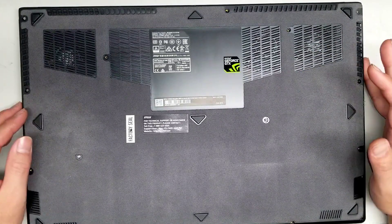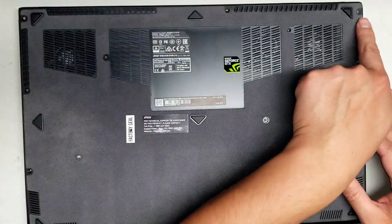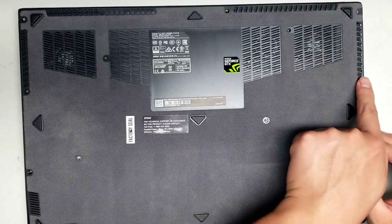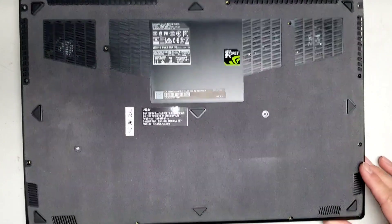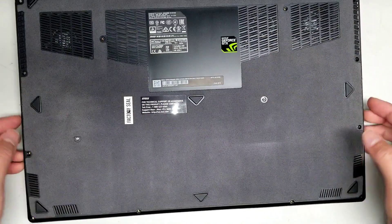First, what you want to do to open it up is remove all the screws from the bottom. There are 15 screws total. Don't forget the one under the rubber screws.